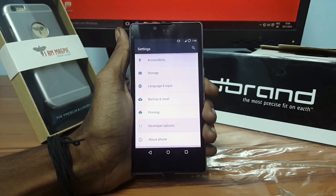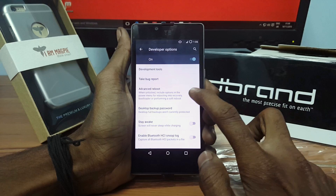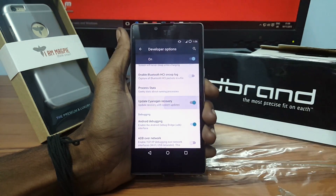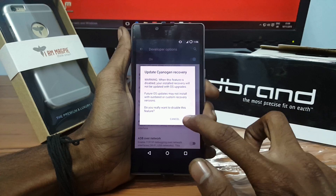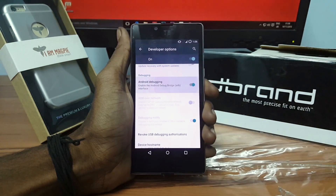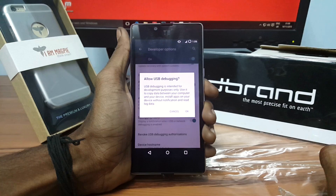Now open developer options, enable advanced reboot and turn off the over-the-air updates, then under debugging turn it on and click OK.